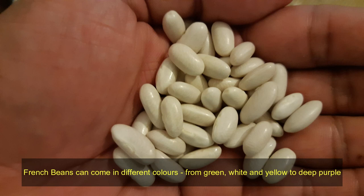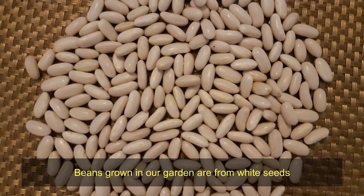French beans can come in different colors, from green, white, and yellow to deep purple. The beans grown in our garden are from white seeds.